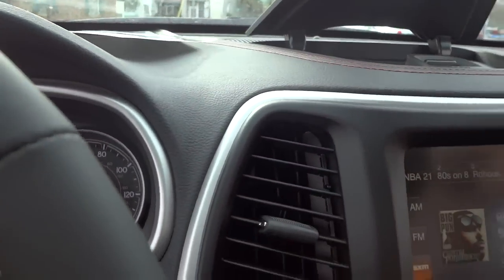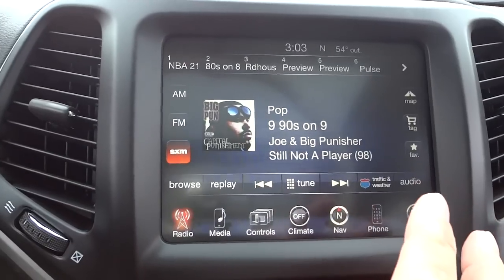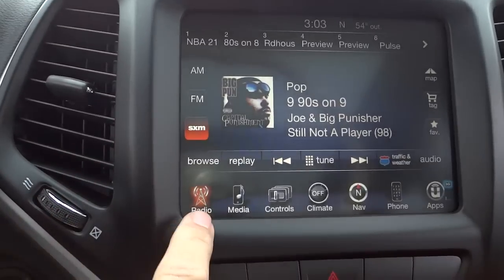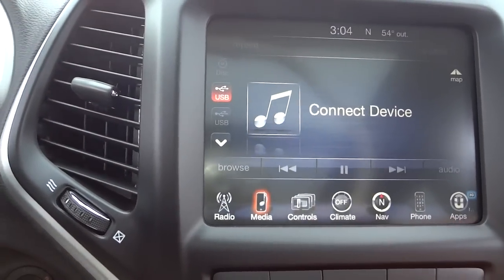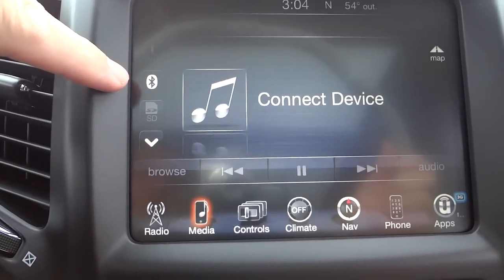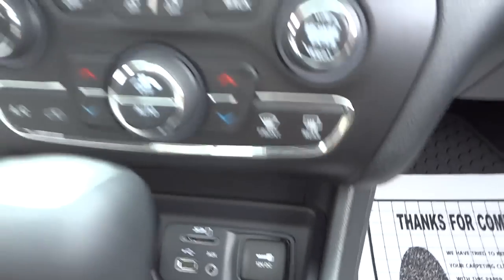Up here we've got a little storage pocket and the 8.4-inch Uconnect system — a nice big screen that's easy to read. The icons at the bottom include radio, which has AM/FM and satellite radio, and media, where you can play a CD, USB device — there are two USB ports — auxiliary input, Bluetooth device, or SD card. All those inputs are right here, easy to get to.